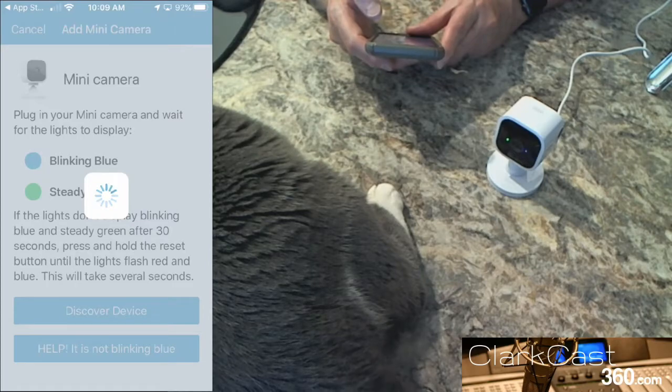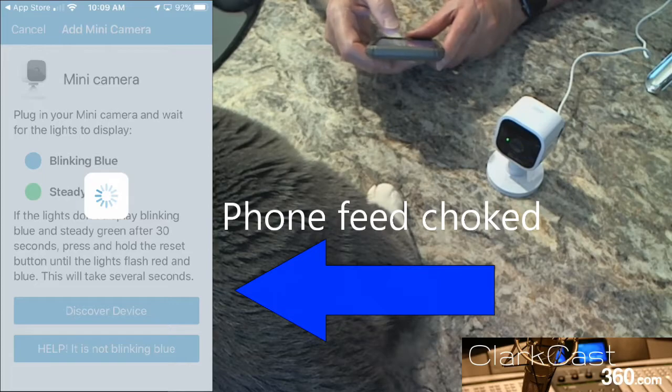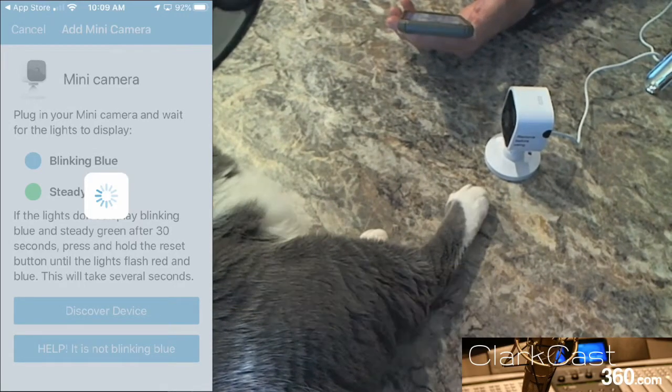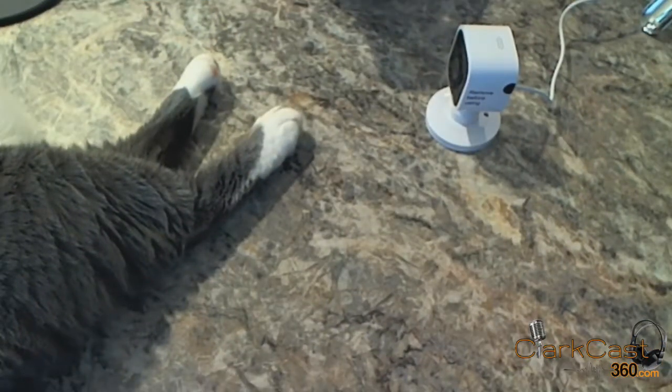I'm joining the direct Wi-Fi and connecting to my home network. Sending the information to the camera. Updating the firmware. I now have a mini camera added to the test system. It seems like we're experiencing an issue with mirroring my phone, so I'll just walk you through the steps. The screen that comes up says: Mini camera added to the test system — you just click Done.